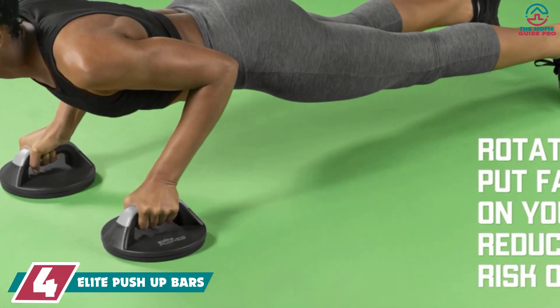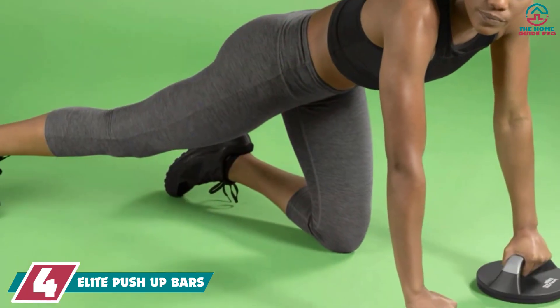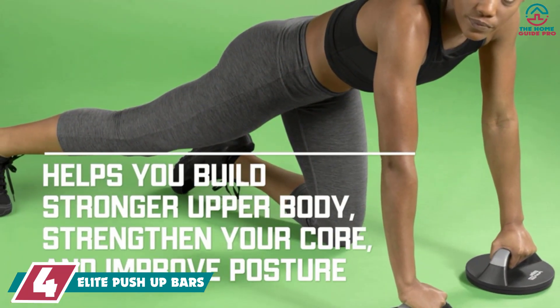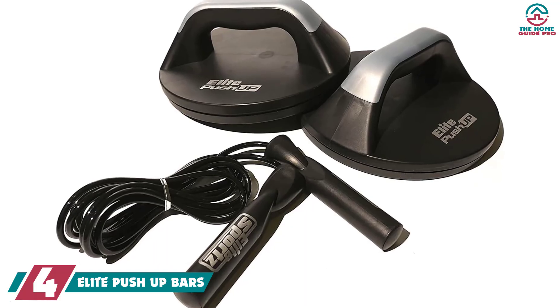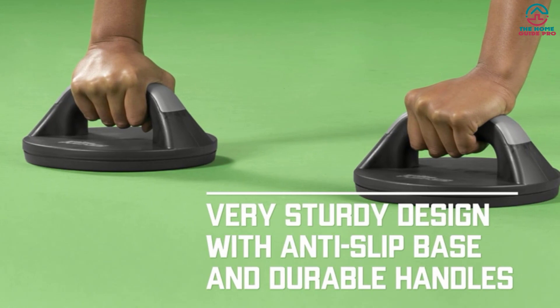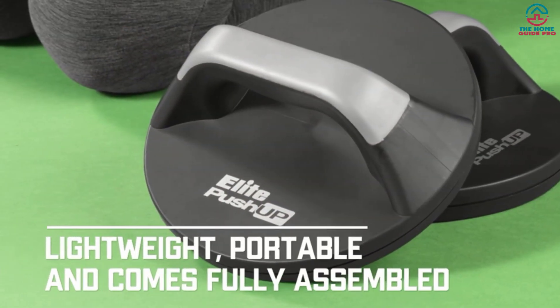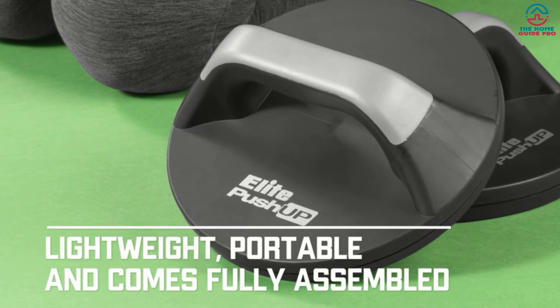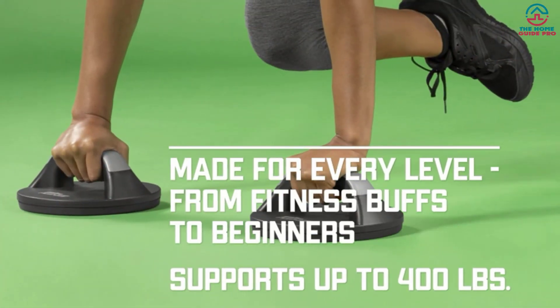Moving on at number 4, we have the Elite Push-Up Bars. The smooth rotation makes a push-up very comfortable on the hands, meaning you will feel less wrist pain than when doing normal push-ups. Very sturdy and won't slide around on you. The push-up is not an easy form of exercise — it causes discomfort. That's the reason many people want some additional support, and the Elite Push-Up Bars are the support you need to improve your push-up performance.